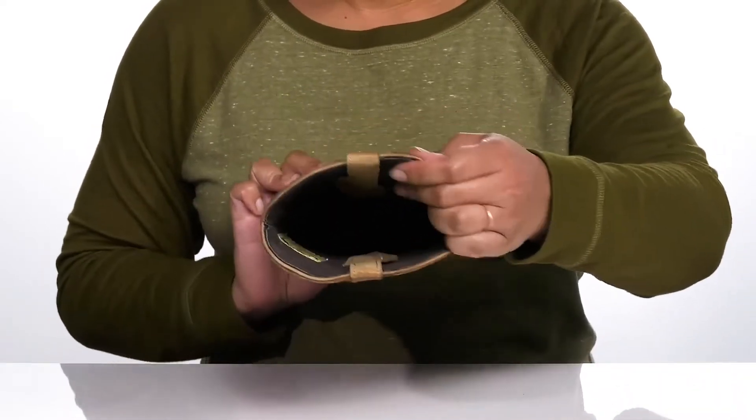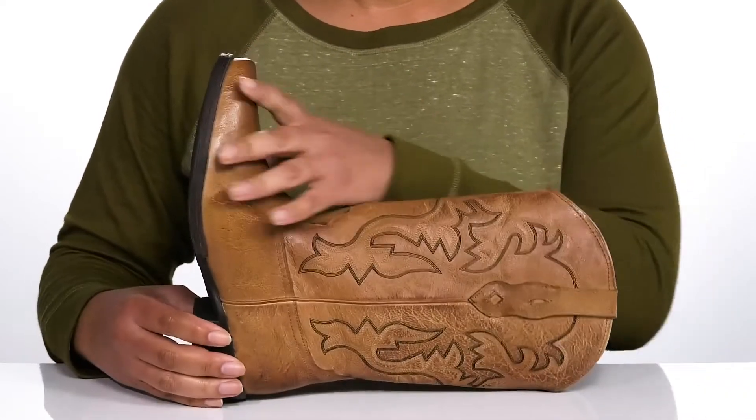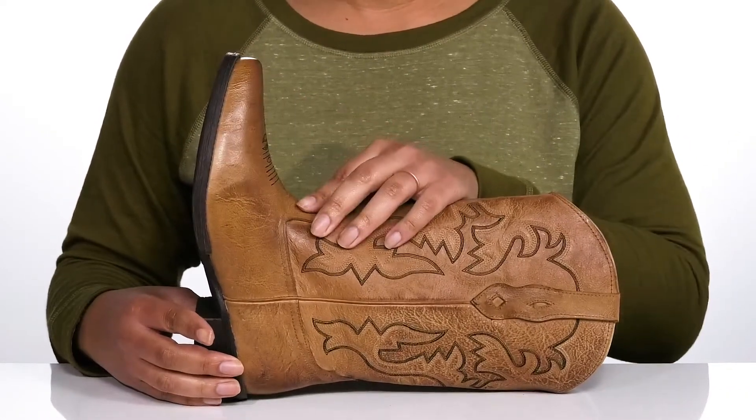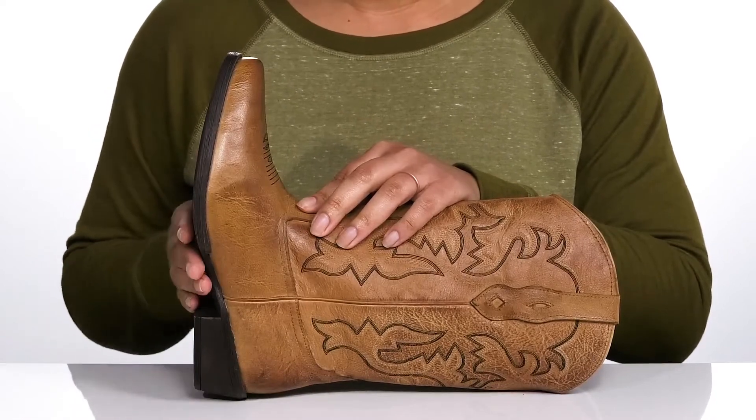Inside there is a man-made lining with a cushioned footbed to keep you comfortable all day. The midsole has a sturdy and durable build that's made to last, and you'll get a little over a one inch boost in height from the block heel at the back.